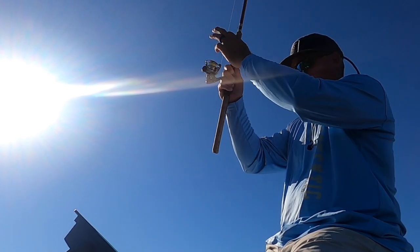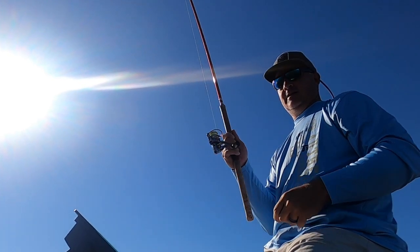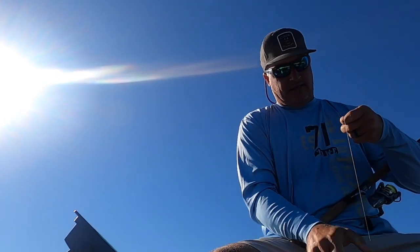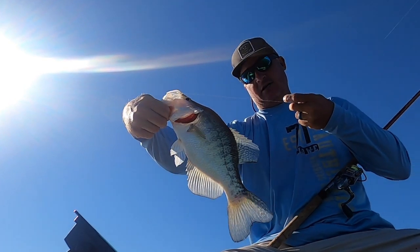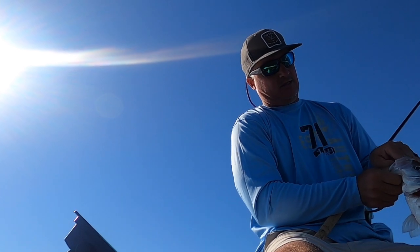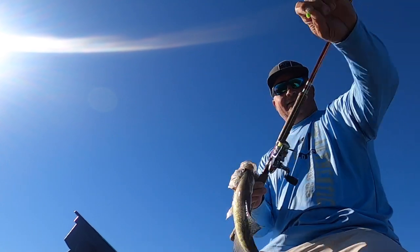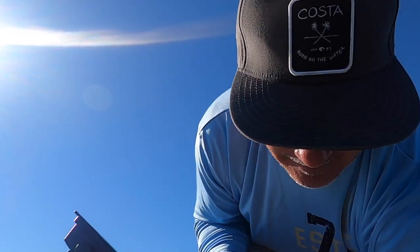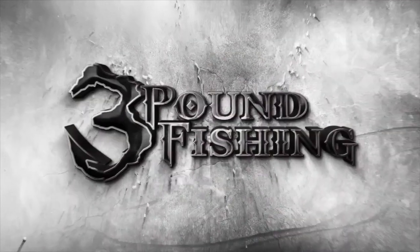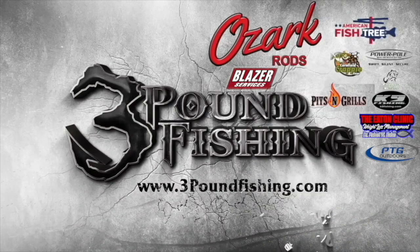Big fish! That's the biggest fish of the day right there — that's going to end it, folks. That is a hog — look at that big fish! Thanks for watching Three Pound Fishing, partnered up with these fantastic companies.